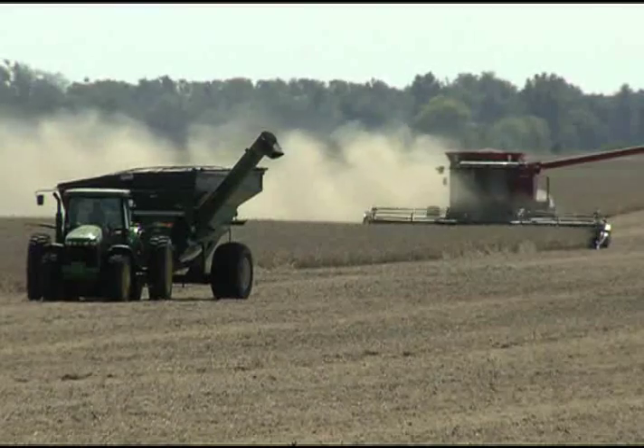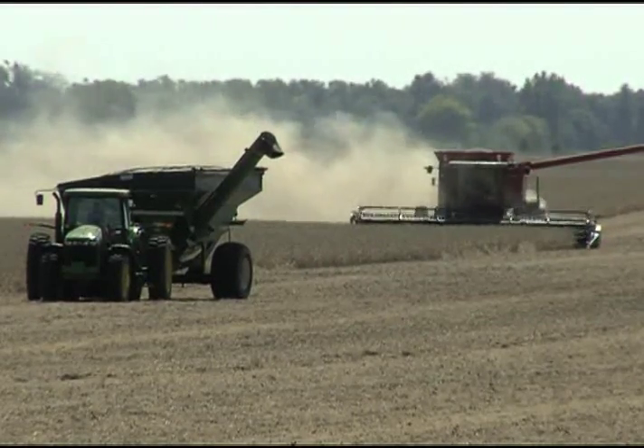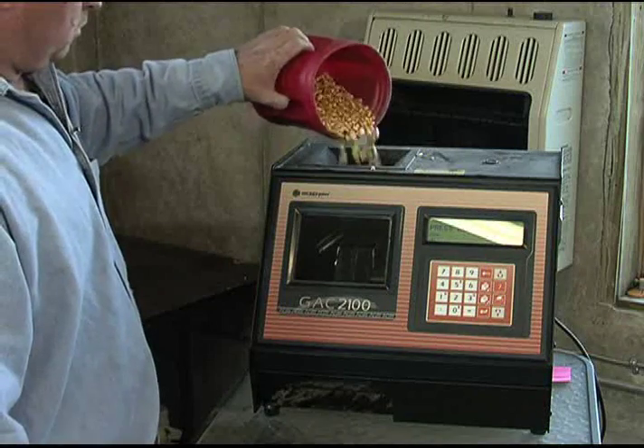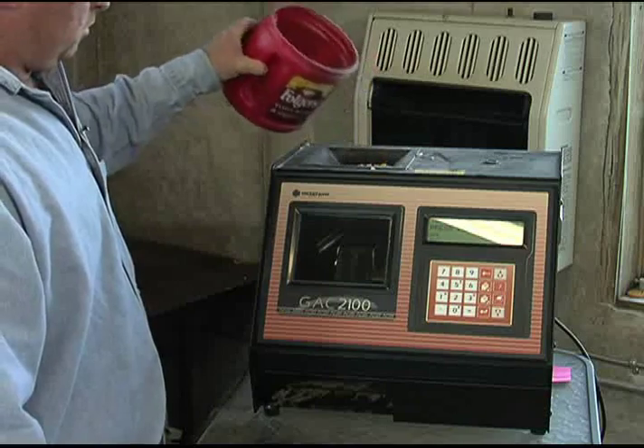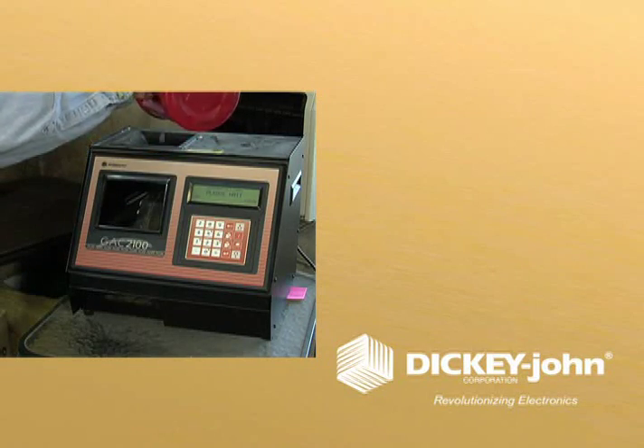Designed for large acreage farmers, Dickey John's GAK 2100 Agri is an economic alternative to taking your grains to an elevator for testing. It delivers on-site moisture, temperature, and test weight information that's fast and accurate. Plus, it's easy to use.